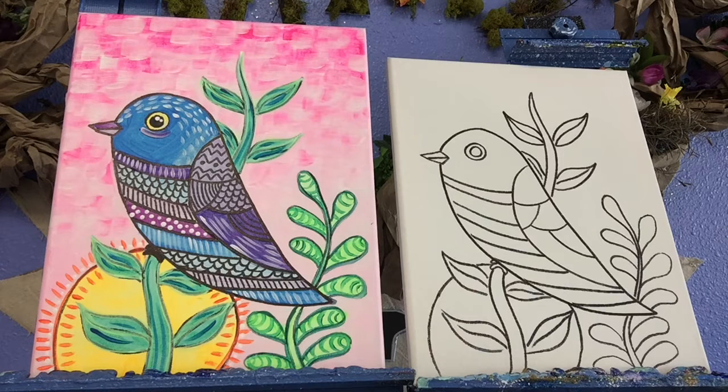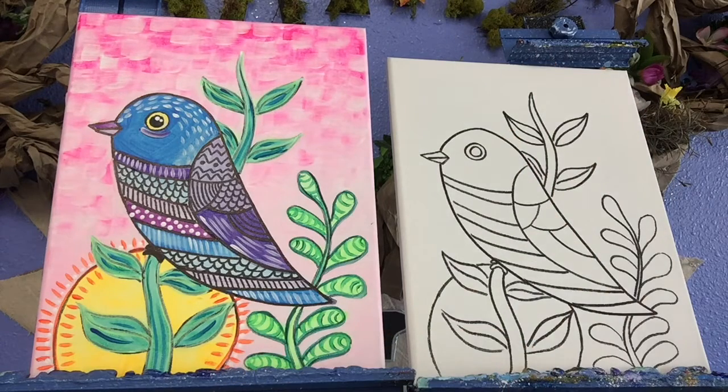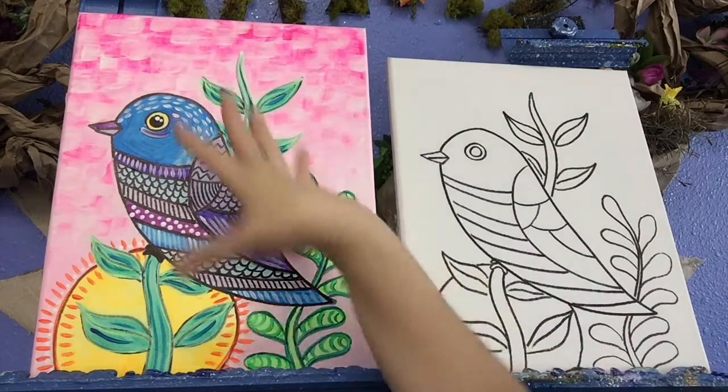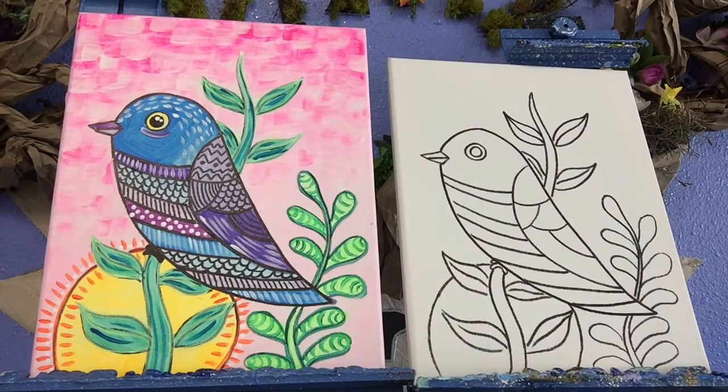Hello and welcome back everybody to our next mystery surprise bag painting. This week is Earth themed. This painting is all about texture, all about patterns, all about awesome bright colors. So let's get started.